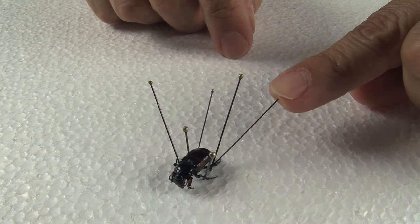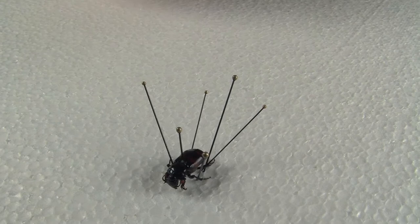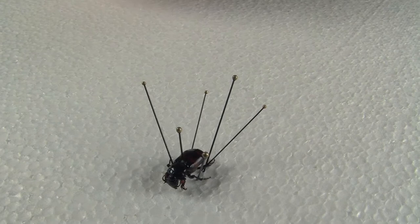After you pin your insect, make sure to keep it this way for at least 48 hours before you remove all the pins except the one in the center. Otherwise, the insect will go back to its natural form.